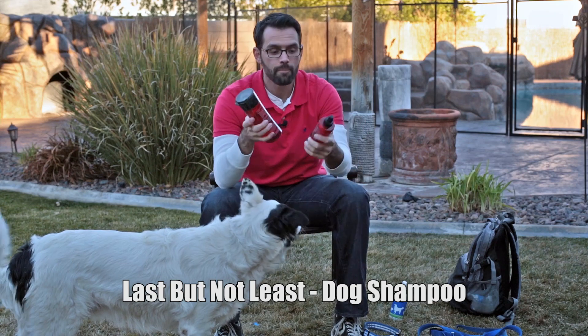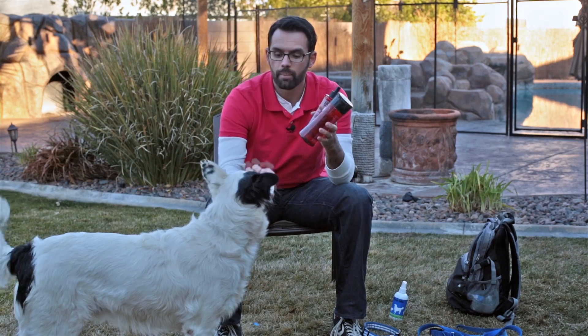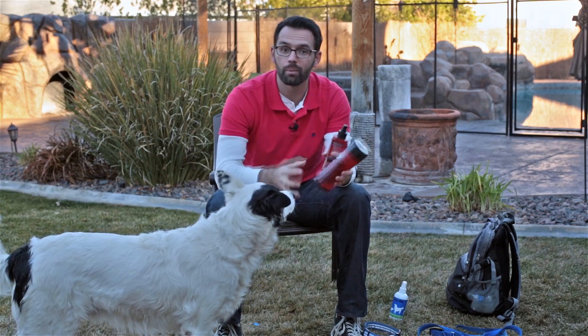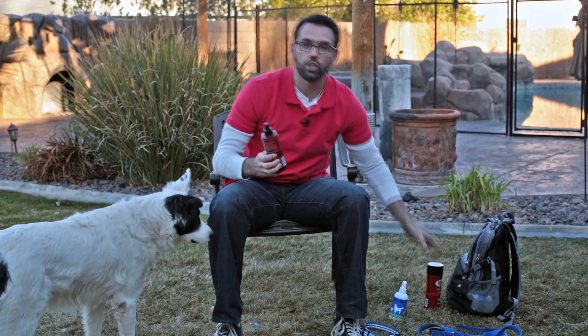Next, let's talk about shampoo. Whiskey hates taking a bath, which is interesting because he loves water — if I open the pool gate he'll go lay in the water, but if I bring out the soap he runs and hides. He even chewed my shampoo bottle. You want to get a good shampoo because if your dog comes from a rescue or shelter and isn't pre-bathed, they are going to smell.